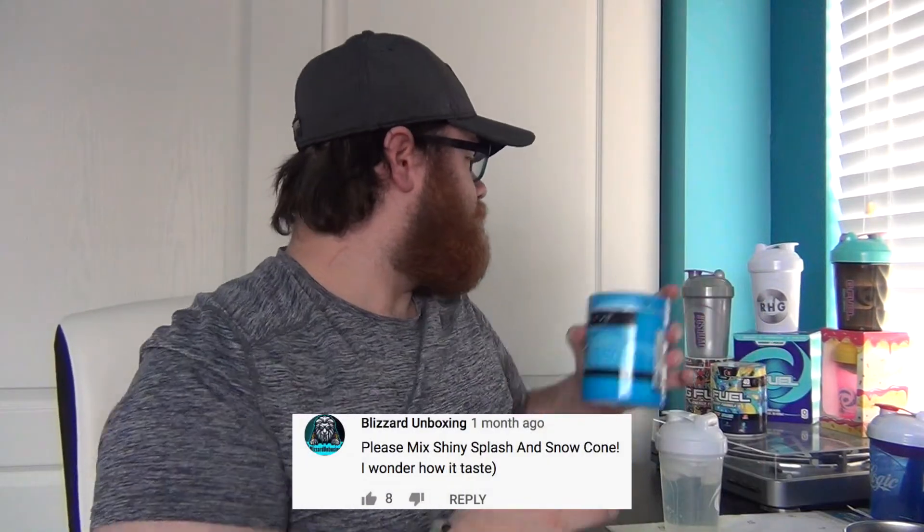What is going on guys? It is RHG Hammond Games here. Welcome back to the channel for another video. Hopefully you guys are having an awesome day. In today's video we are going to be doing another G Fuel mix requested by one of you guys, and today's G Fuel mix is to go ahead and mix shiny splash G Fuel, which we have right here, and snow cone G Fuel. So we're going to see how this tastes.